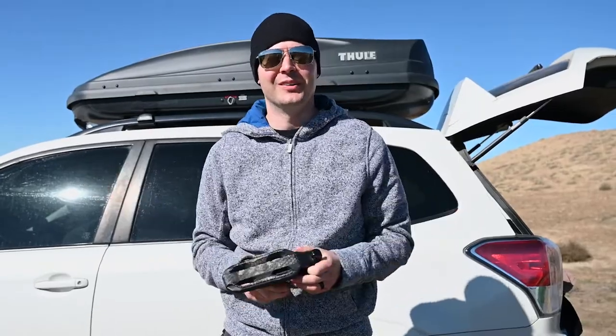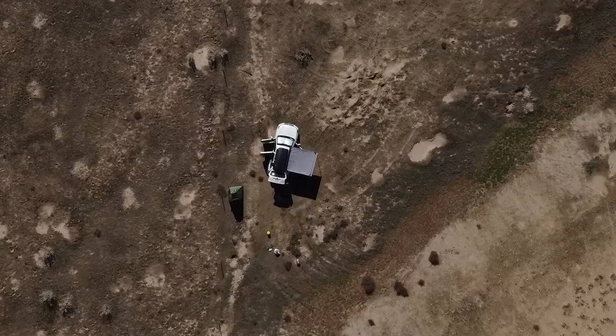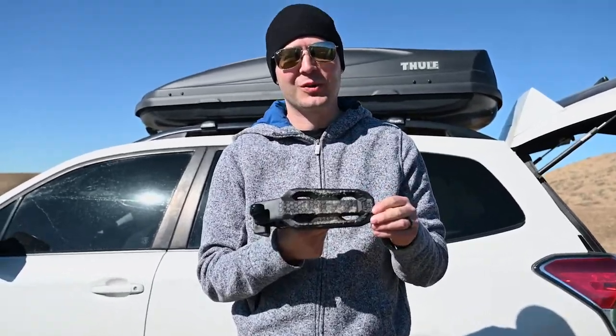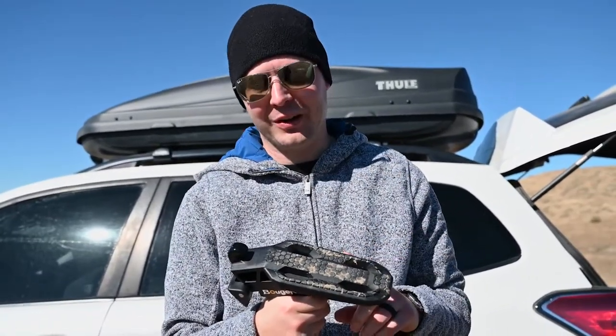This is where we're sleeping for the night in Fruita, Colorado. And as you can tell we've already been using this door step quite a bit, but let's talk a little bit more about it.